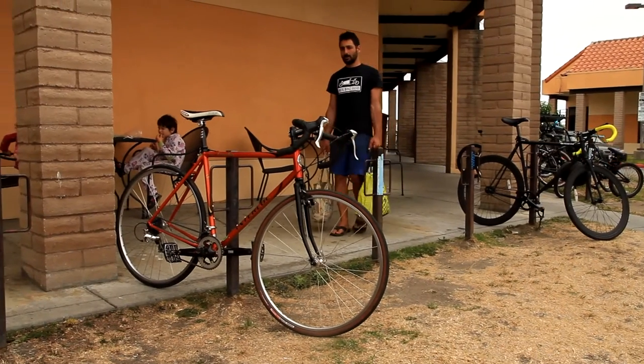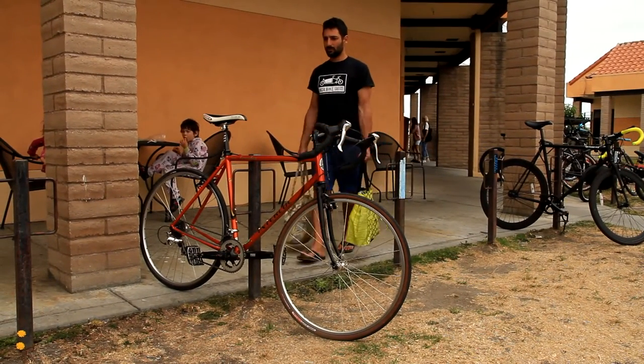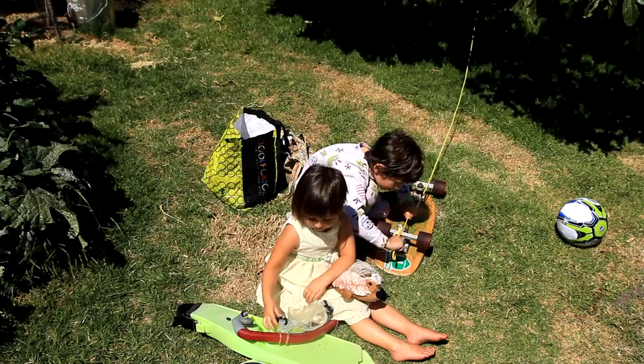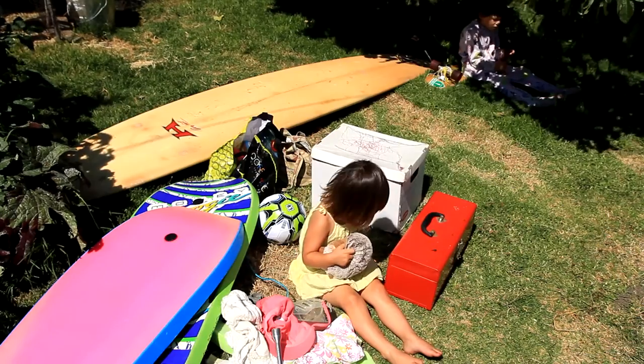But what happens when you want to ride your bike but you have stuff you need to take with you? Stuff like children, pets, toys, groceries, tools, surfboards, packages.